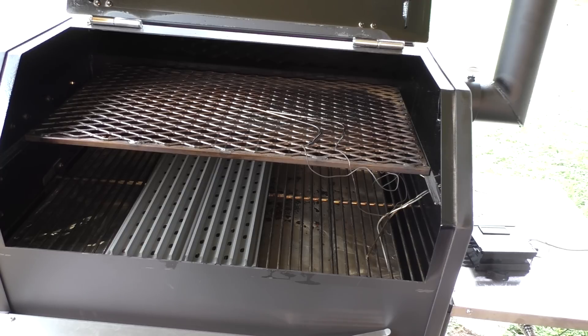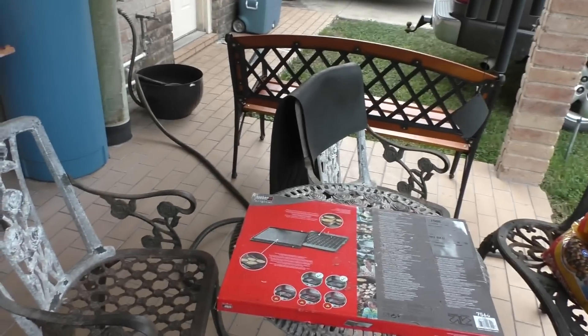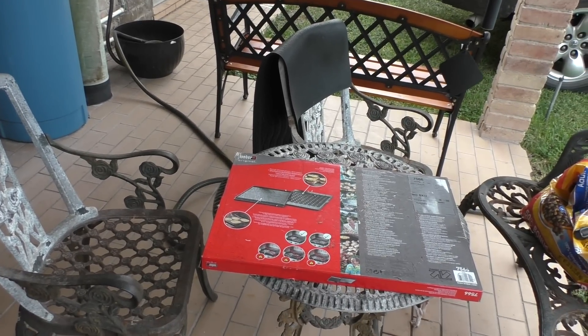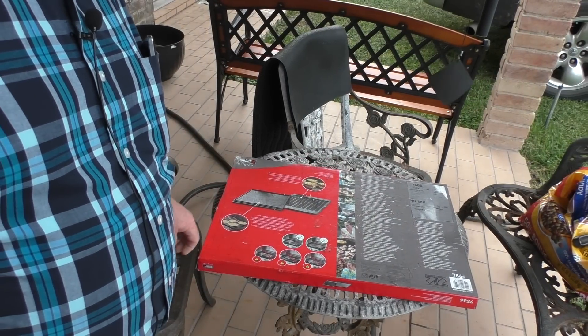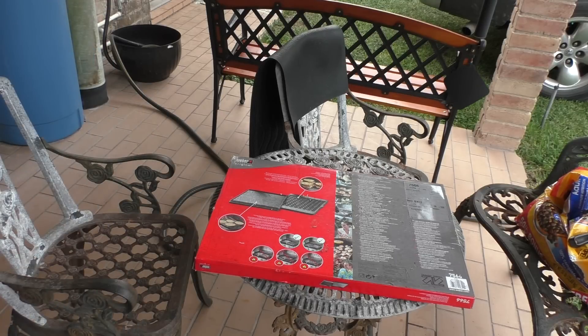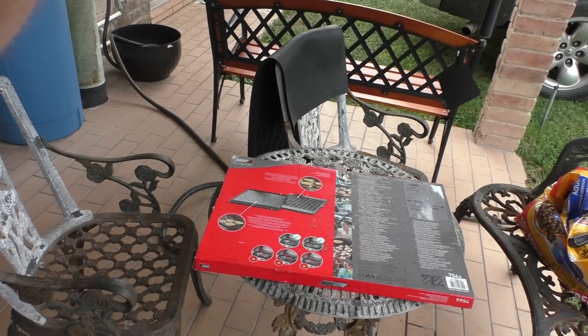The final option I ordered is a Weber griddle. This griddle — you can order it with the grill or at most any barbecue shop — is a cast iron griddle, reversible: one side has grooves and the other side is smooth. I haven't even opened it yet, but that's the final option I ordered for grilling burgers or something like that out on the Yoder. Let me get off this tripod and we'll take a walk around the grill.